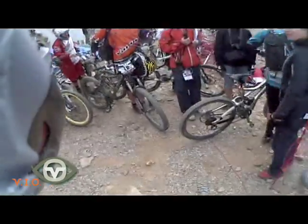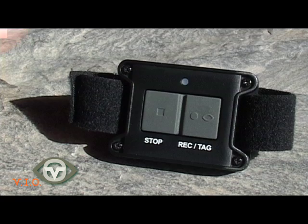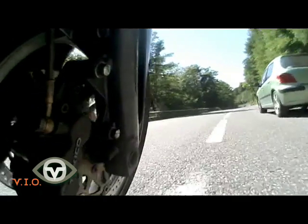When using your camera with other POV1 users, we advise changing your remote control frequency so as not to set off other people's POV1s. Likewise, when using multiple cameras, synchronise frequencies to set off all your POV1s simultaneously.